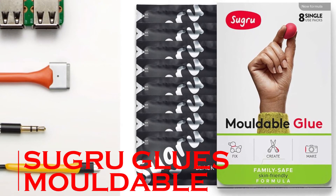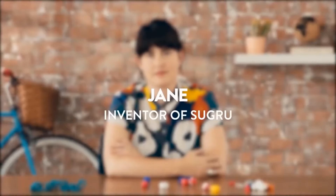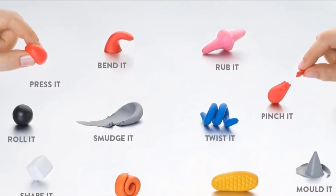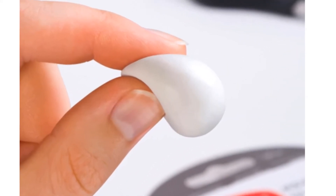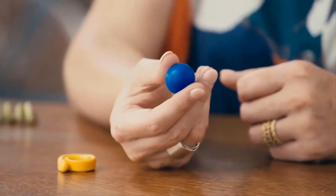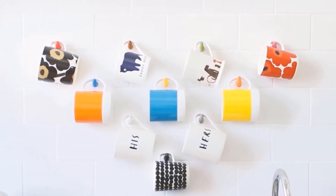Sugru Moldable Glue is the world's first moldable glue that sets strong by turning into a durable, flexible silicone rubber. Out of the pack, it's designed to feel soft and malleable, like Play-Doh. Roll the material in your fingers, press it where you need it, and mold it by hand into any shape — from an ultra-thin patch to a shock-absorbing bumper. You have 30 minutes to shape it, smooth it, and reposition it as required.